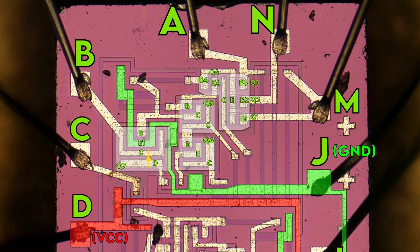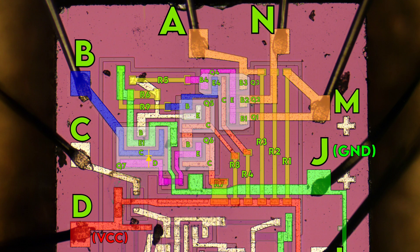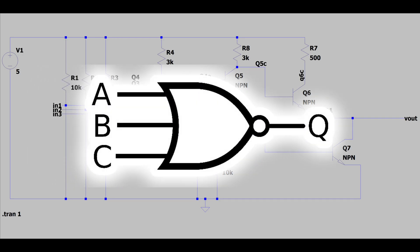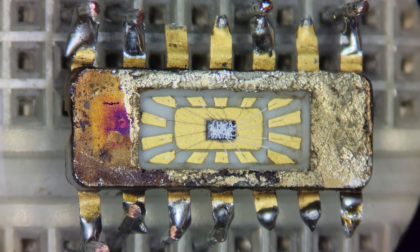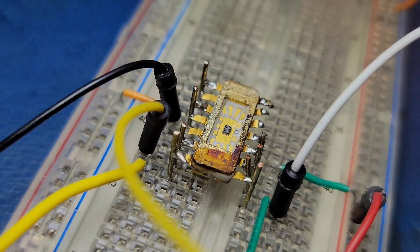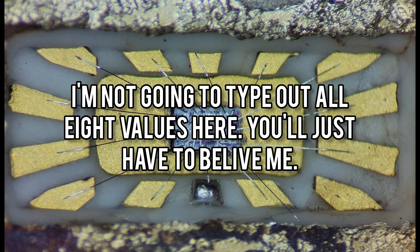As far as I can tell, Q7 also contains a diode. Next I'll highlight all of the resistors, and then highlight some segments with other colors so it looks pretty. Once again we can pop over to LTSpice and try to simulate the circuit. After simulating, this part appears to be a triple 3-input NOR gate — I went ahead and made a nice symbol for it. That being said, the only way to know if the simulation is correct is to try it out in circuit, and I was able to confirm that these three circuits are in fact three-input NOR gates.